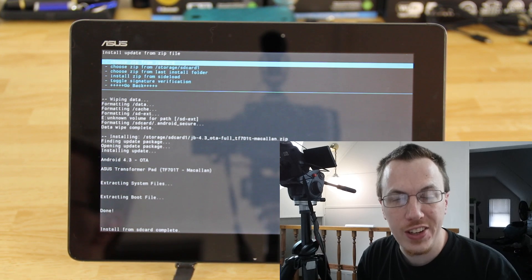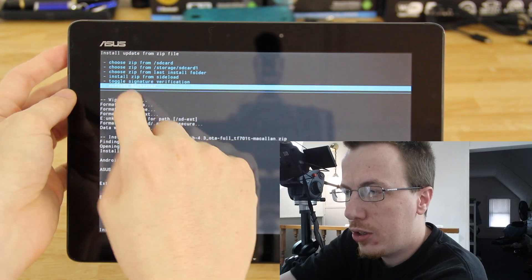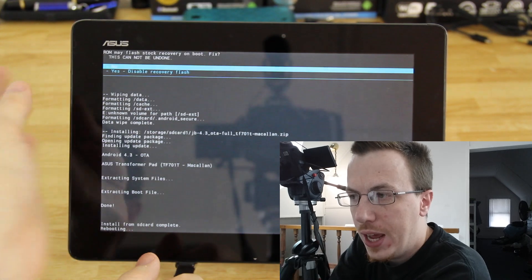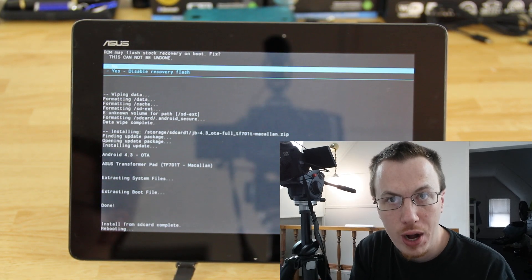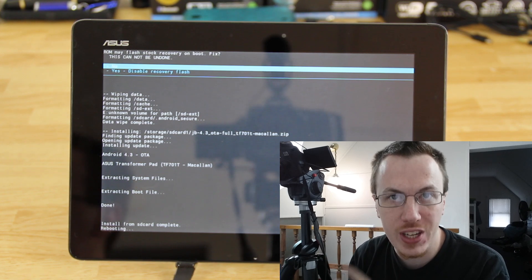It's done installing the stock ROM from the SD card. Go back, press the power button, choose reboot system now, and press the power button. At this point you are not rooted — you're 100% stock. You do not have custom recovery. You do not have root. You're 100% stock.